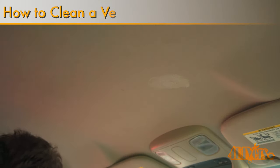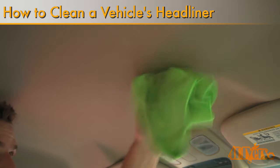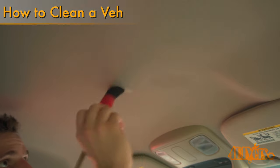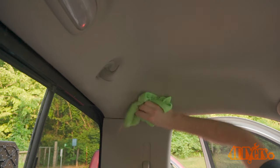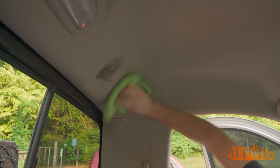Hello viewers, FordDIYers here back with another tutorial video for everyone. In this particular video I'll be showing you how to clean a dirty or stained headliner. For this I'm using my 2006 Dodge Ram as an example. This is the first chance I've had to go over the upholstery on the interior since I purchased this truck.